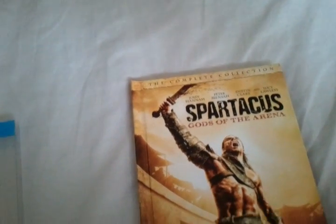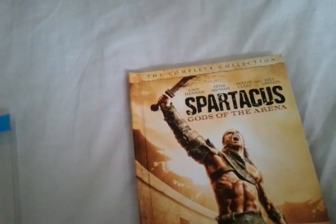How are you guys doing? Chris from the Blu-ray Critic, and today we're going to be reviewing Spartacus: Gods of the Arena.